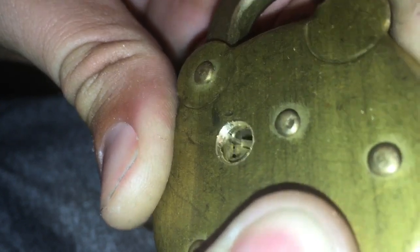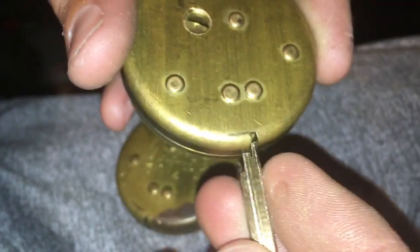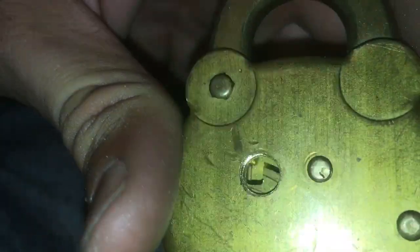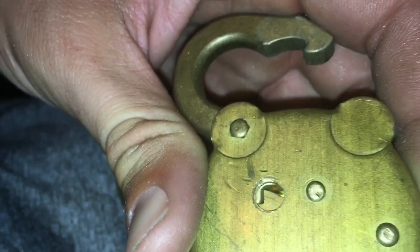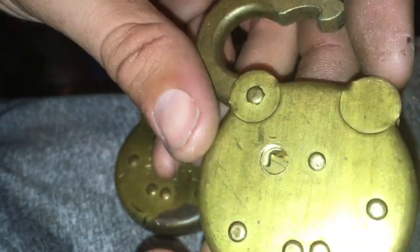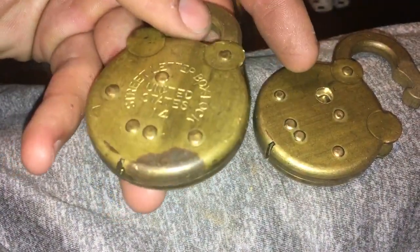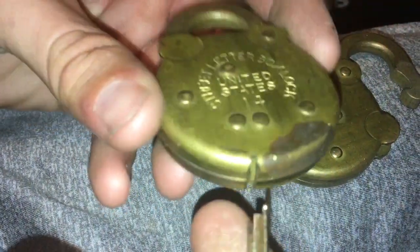Hard to see that little guy right there. So we're going to put it in the right way, and you'll see they all line up — they fall and allow the post to drop, and the padlock opens. This one is undrilled.